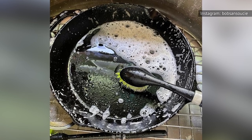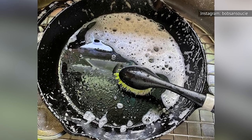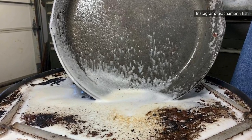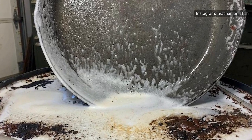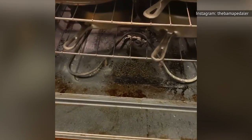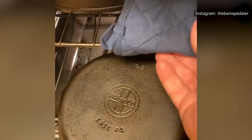To re-season cast iron, scrub it with a mild soap solution to remove food particles and residue, and use steel wool to remove any rust spots. Dry the pan thoroughly, then coat it with a thin layer of oil, both inside and out. Bake in a 450-degree oven for about an hour, then let it cool in the oven, or repeat a few times to build up the polymerized coating.